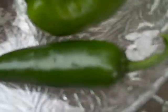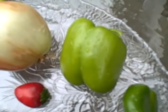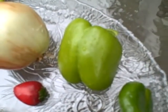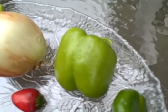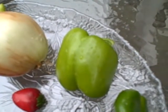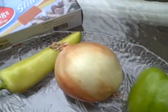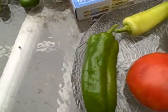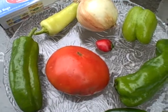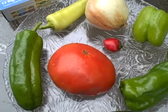And as you can see here, we've got a jalapeno, we've got a giant marcioni, we've got a variation of a sweet pepper, we've got an onion I planted last year, we've got a banana pepper, we've got a big bertha, and we've got an early goliath tomato.